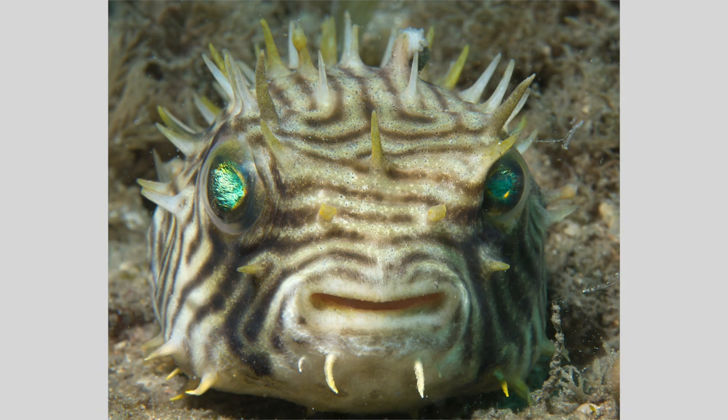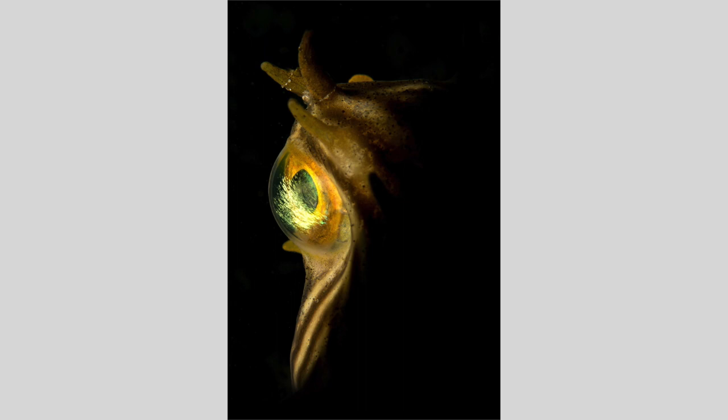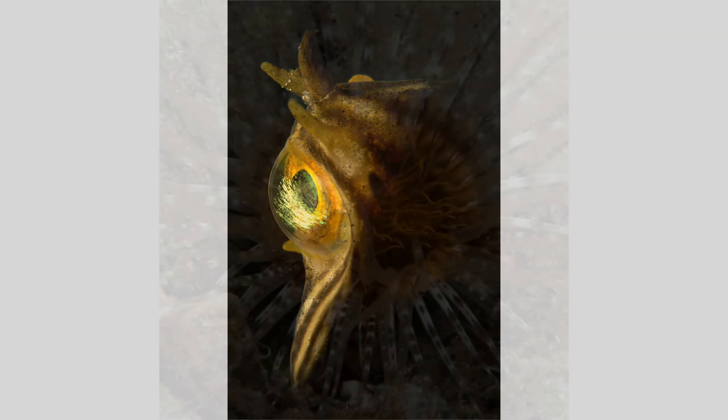This image of a striped burrfish was taken with a conventional strobe setup. It's okay, but again, I don't like the background. The burrfish started to swim, and I could not get in front of it to get a portrait with my snooted beam. However, I did slowly swim above it and used my snoot to illuminate a small part of the burrfish. I actually like the perspective and the emphasis on the striking corneal iridescence in this image.